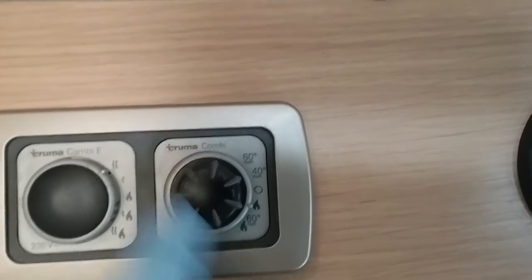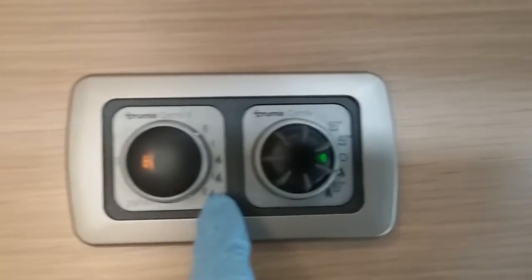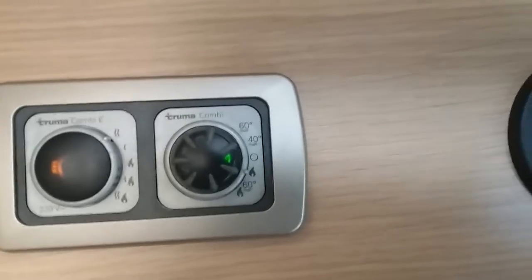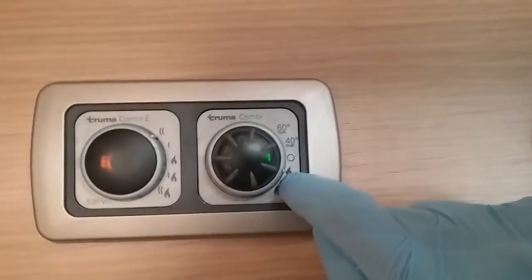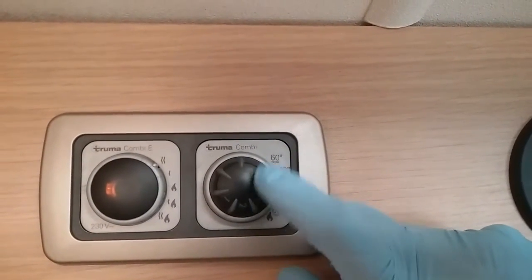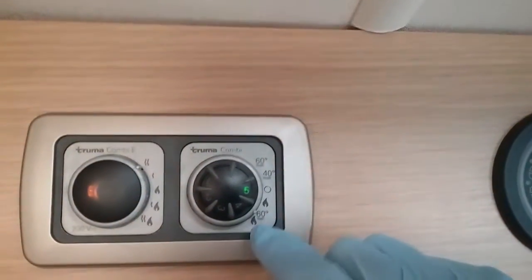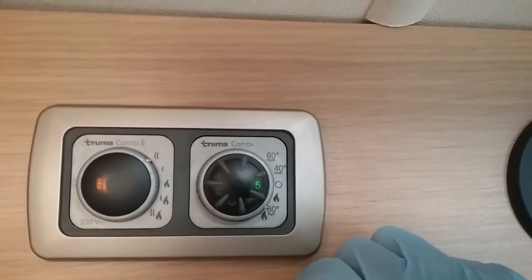If I now flick it down, you'll see we have a little picture of a flame on its own. On this side the flame represents gas, but on this side here the flame represents the heating system. So we've now got heating on its own, and then we control the temperature on the inner dial here. And then if I flick it down again, we've then got heating and hot water at 60 degrees.